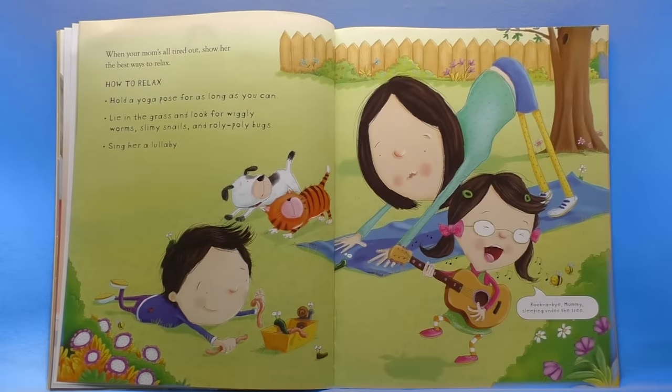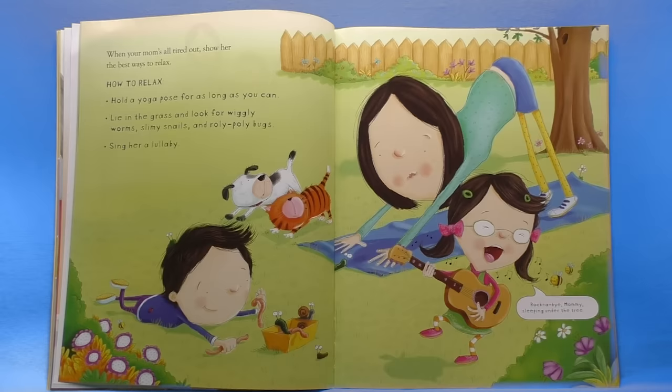When your mom's all tired out, show her the best ways to relax. How to relax: hold a yoga pose for as long as you can, lie in the grass and look for wiggly worms, slimy snails and roly-poly bugs, and sing her a lullaby — rock-a-bye mommy sleeping under the tree. I really love roly-poly bugs and looking for them. They're so much fun.